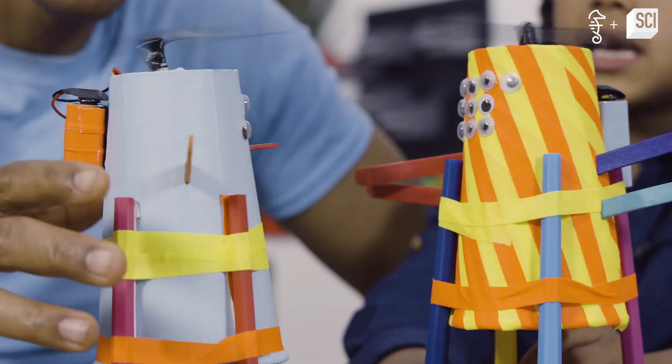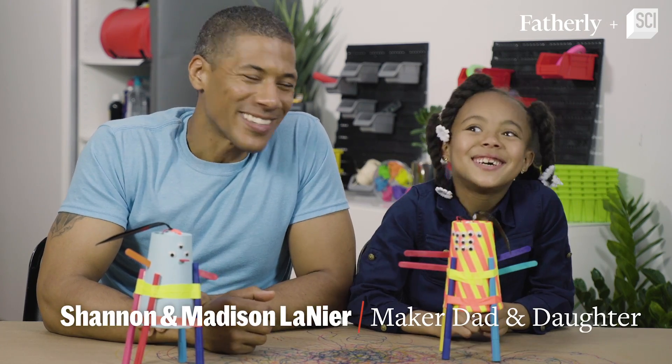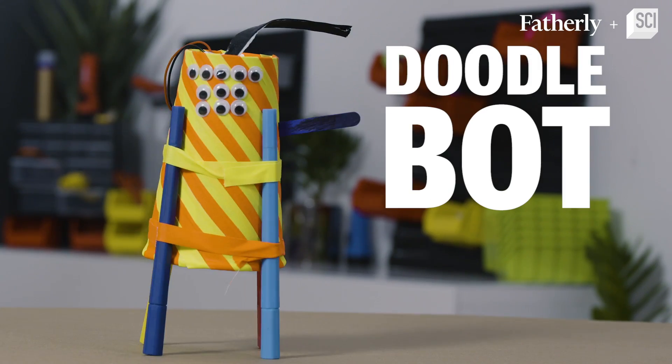If you love watching BattleBots, you will love making Doodlebots. Hey there, I'm Shannon Lanier. Hey there, I'm Madsen Lanier. And today we're going to be making what? Doodlebots!